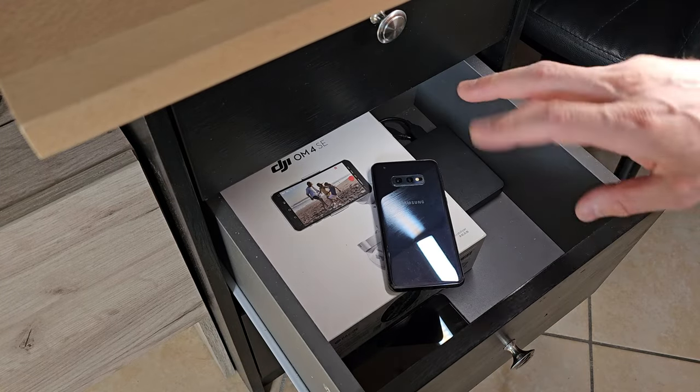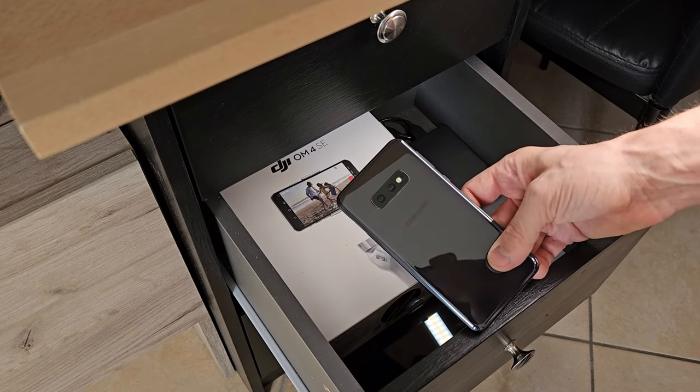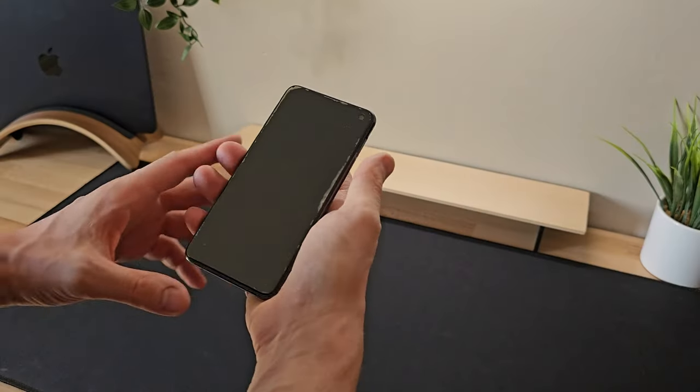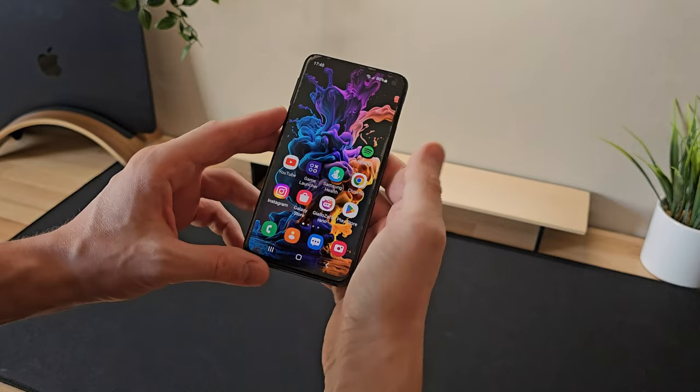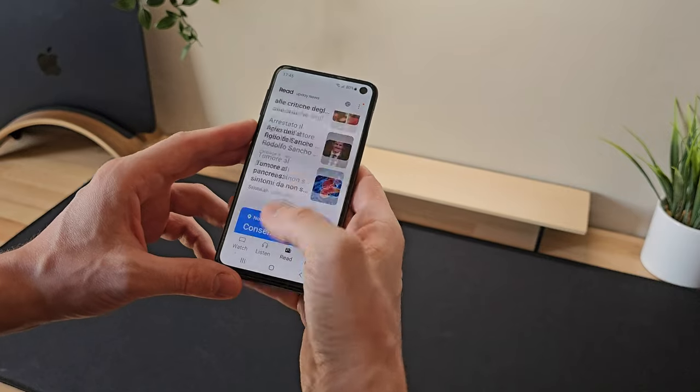I have owned the Samsung Galaxy S10e for quite some time, so in this video I want to show you its main features, talk about its strengths, and whether it can still be considered this year, how it performs, and if it can be a useful and suitable device for everyone's common needs.